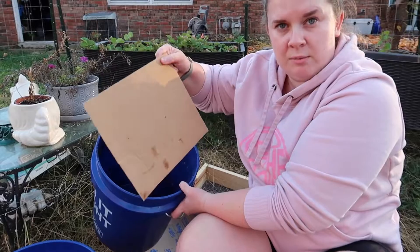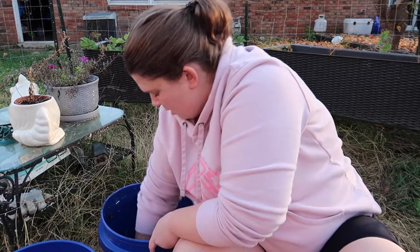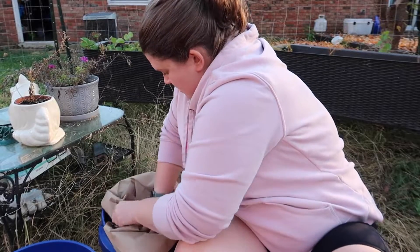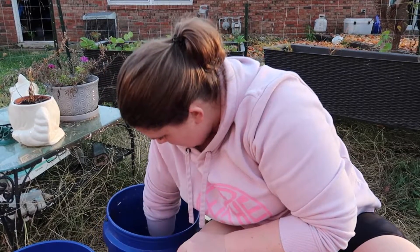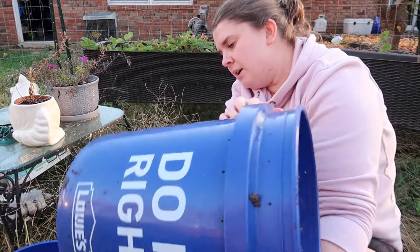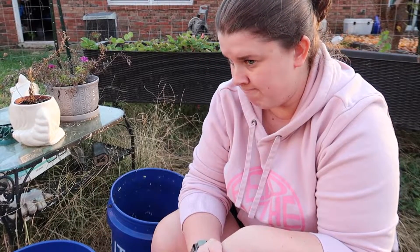So basically what I'm going to do now, before I sift, is take this piece of cardboard and shove it down the bottom of the bucket. And then take this paper bag and layer it on top. So hopefully the worms will have a tougher time getting through this into the bottom bucket. If they get in there it's fine, but I just would prefer if they weren't in there.